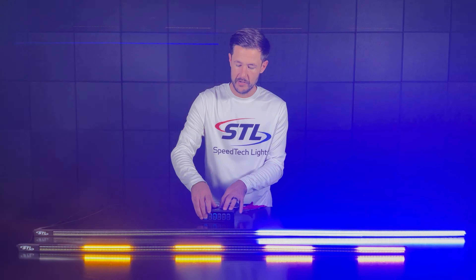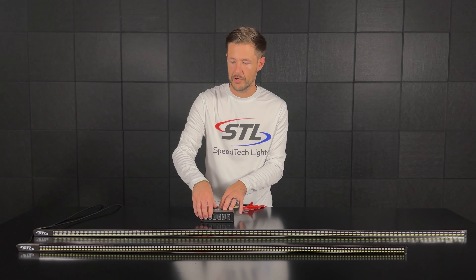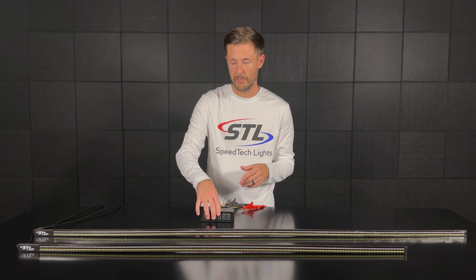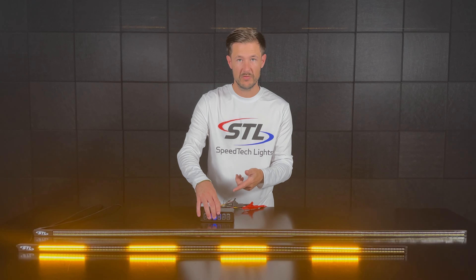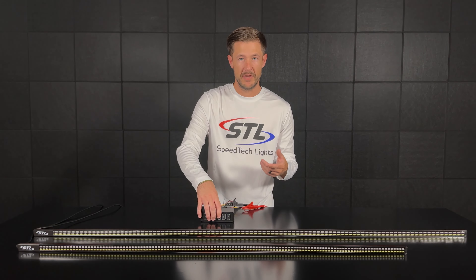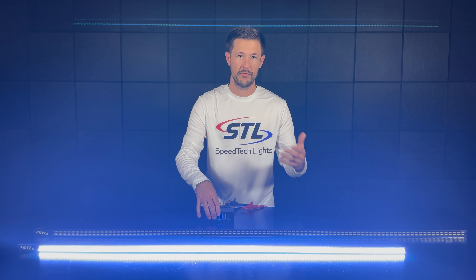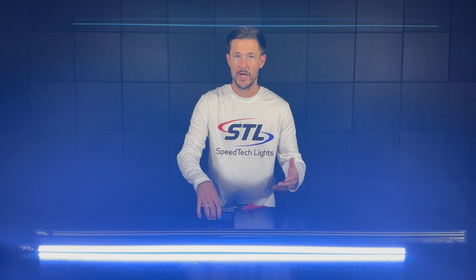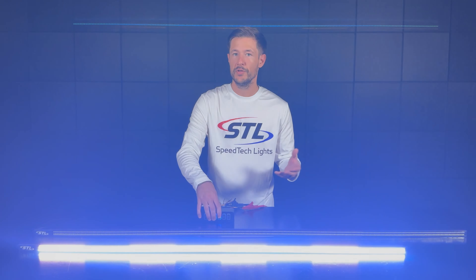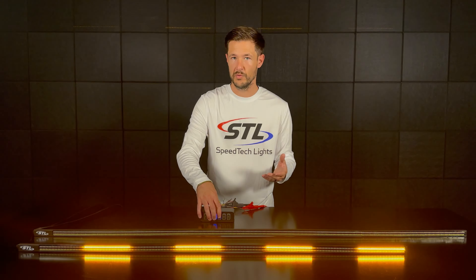You can activate your warning and work light functionality individually. On the 48 inch model, if I activate my C switch that will activate my warning functionality, and if I activate my D switch that will activate my reverse or work light functionality. You can activate those two functions independently or together if you would like.